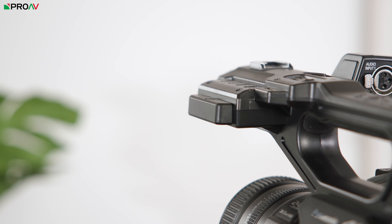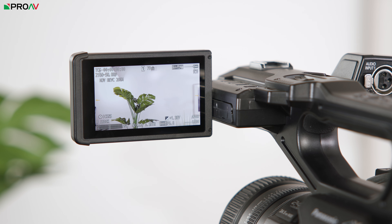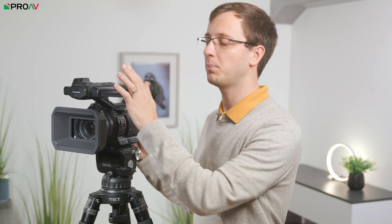Now most of this is fairly similar to the CX350, but one area that is definitely new is this LCD screen. This is twice the resolution and significantly brighter than the one on the CX350, and it has this excellent pull-out design, which is by far my favourite articulating display design.